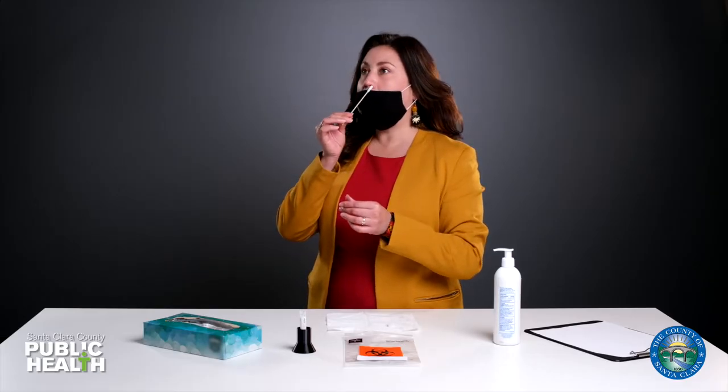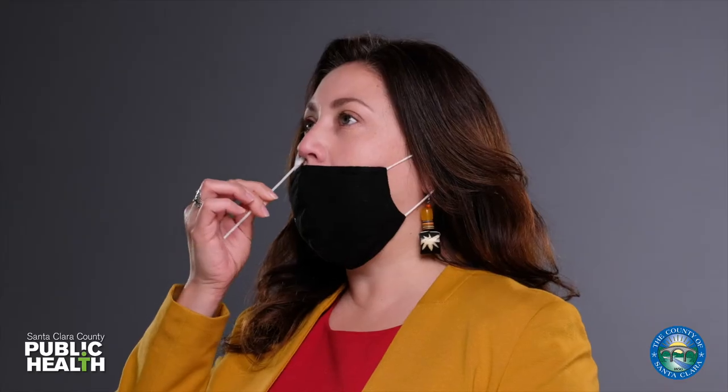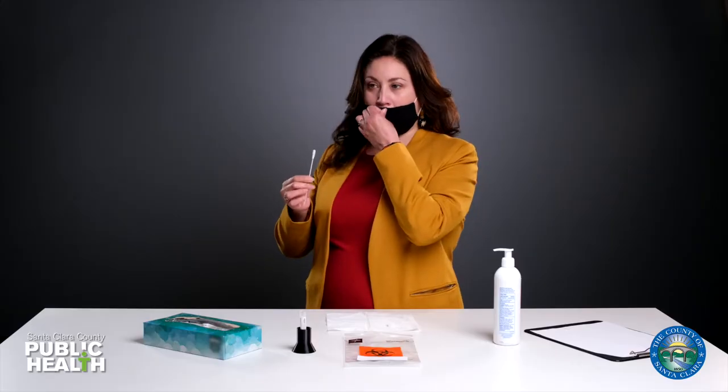Put the swab in one nostril and swirl it firmly around 10 times. Do the same for the other side. Cover your nose with your mask again.